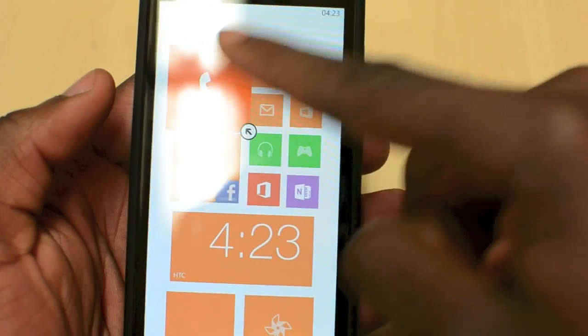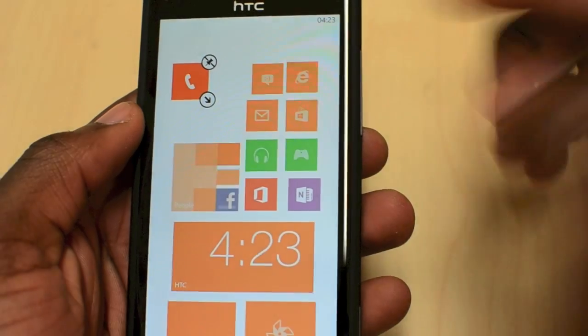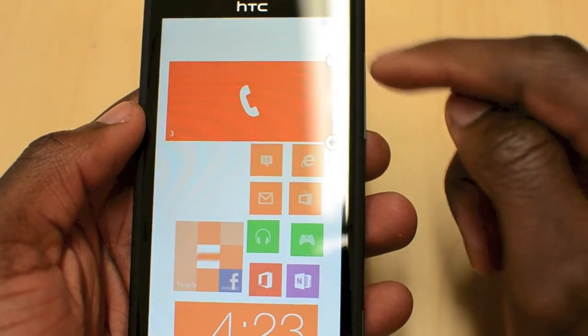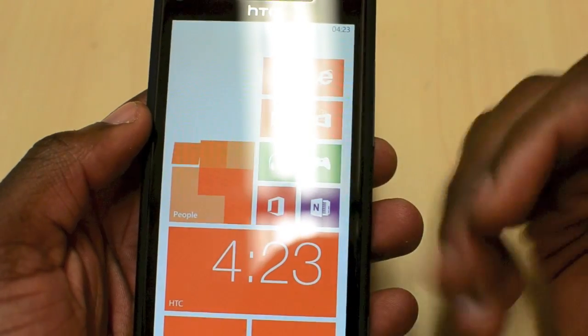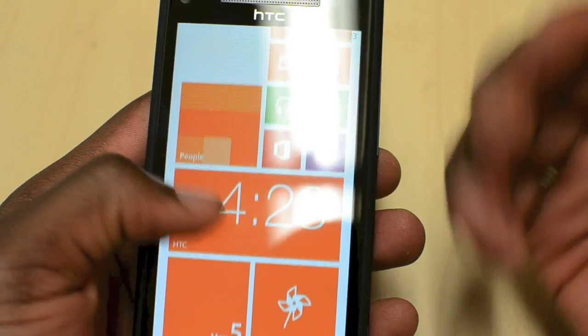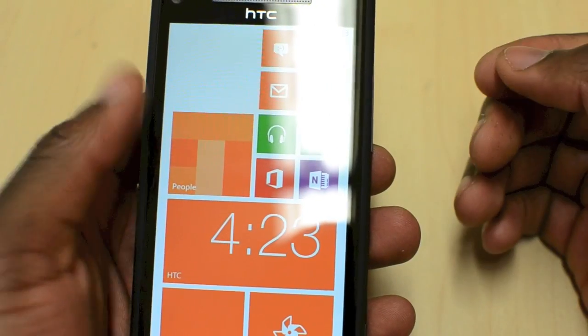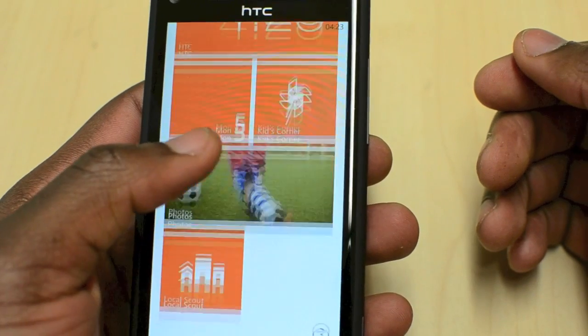You can change the size of the tiles — switch them to small, which is a Windows Phone 8 operating system feature. You can also remove tiles and add different ones. These are live tiles, which means you can see them moving and interactive — they change, and if you've got pictures going on there it gives you a slideshow kind of thing.